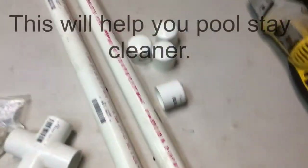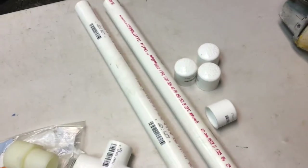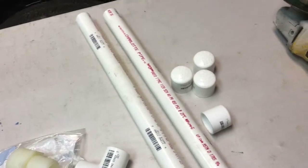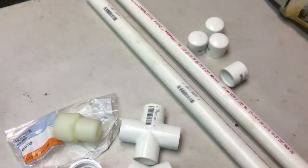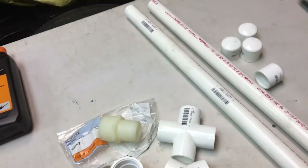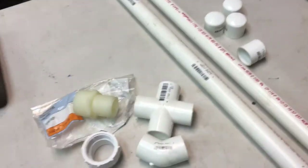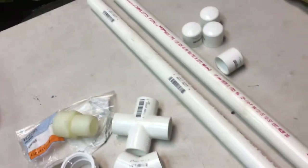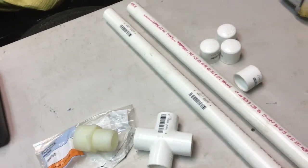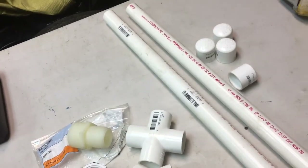Today we're going to show you a quick video to help your above ground pool have better circulation. If you're like me and you have kids, the more often the pool is used, believe it or not, that circulates the water. So I'm going to build a contraption to sit in the middle of the pool and act like a center drain — basically filtering from the bottom.